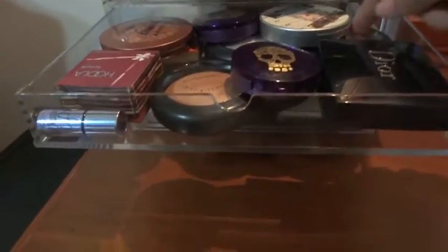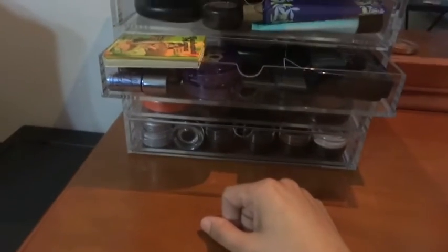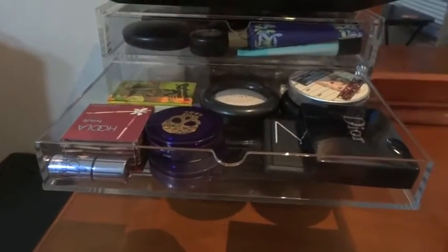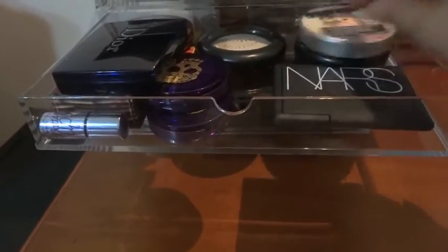Here I tried stacking these Urban Decay highlighters - two of them fit great. The Hula bronzer fits perfectly fine, but the Bahama Mama does not close on top of it. So I had to put the Bahama Mama underneath. If you have this big Urban Decay blush, it sits on top of that perfectly.